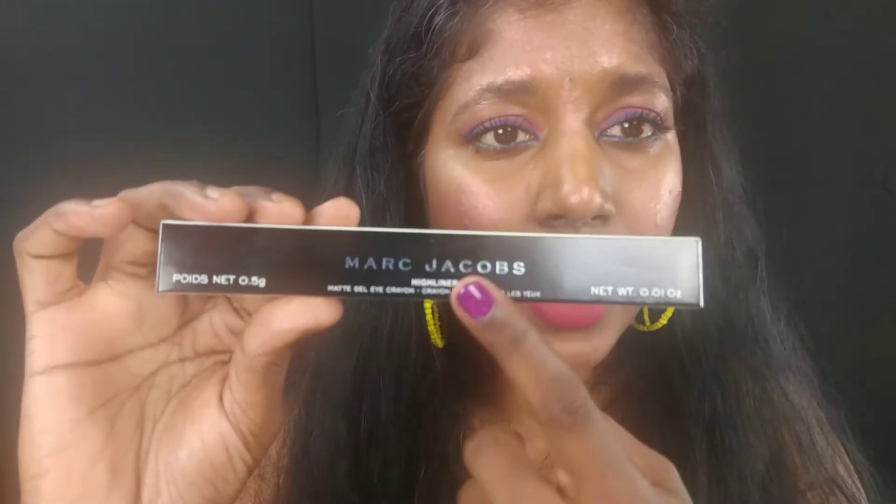I'm comparing a luxury high-end makeup brand — this is Marc Jacobs — and their Highliner. This is called the Matte Gel Eye Crayon. Not to be confused with the already existing Highliners by Marc Jacobs. The difference is those are not matte. This Matte Gel Eye Crayon is a recent release from this year, and the collection has 11 colors to choose from.